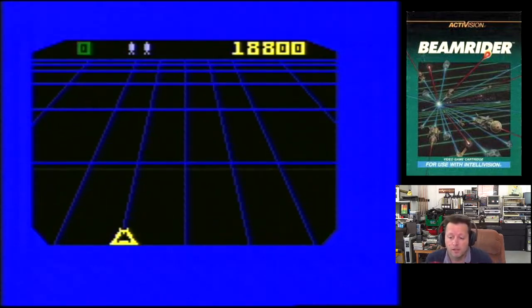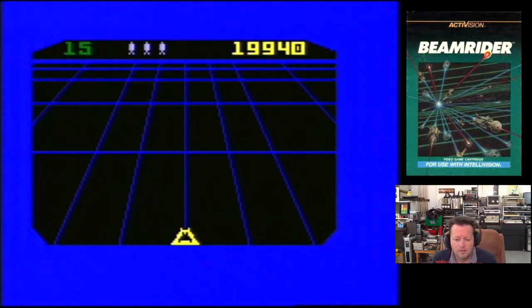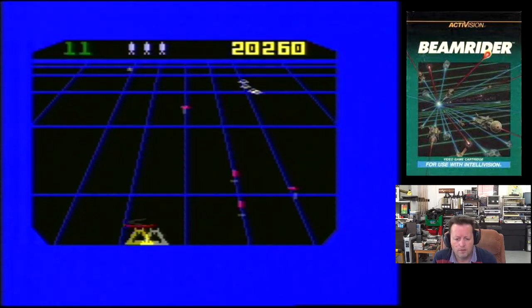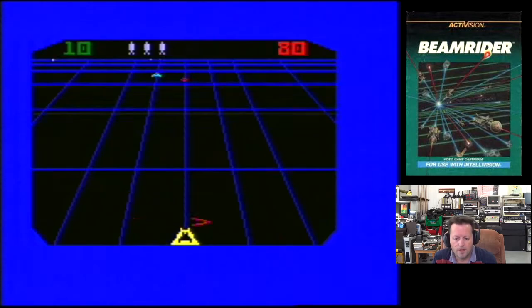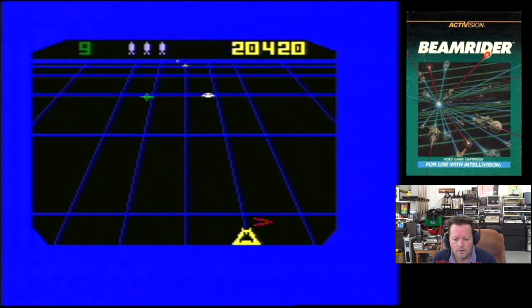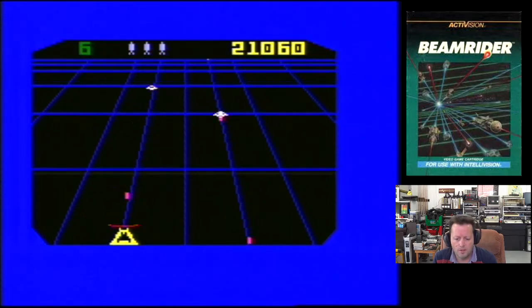Oh my god, I got it. Almost got 20,000 — let's see if I've got lives in the bank. This is seriously very hard. It's a hard life. I've got to watch this. So it comes down and sits on one of your grid positions slowly, and does that. Two lives. I only knew there's not so much variety in this game.